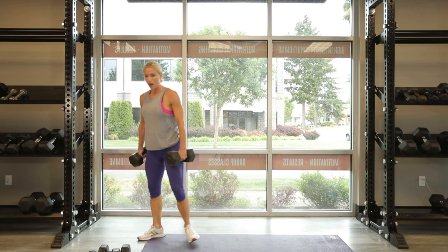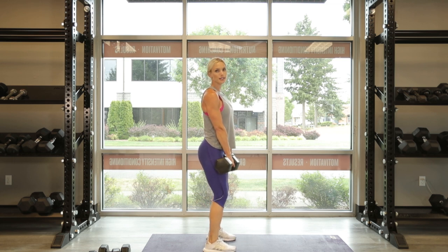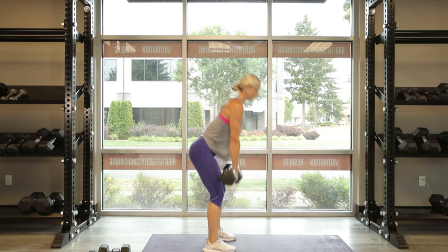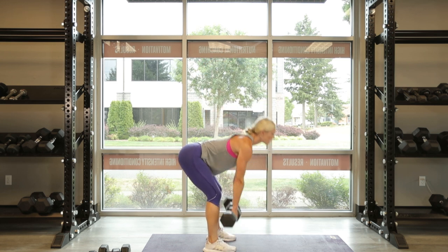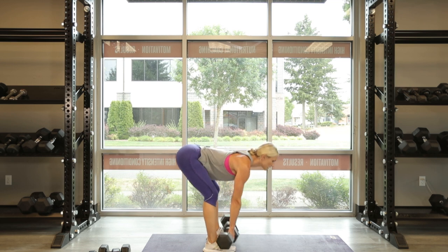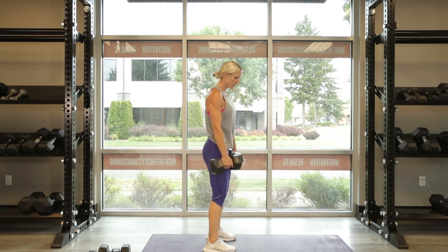I'm going to do 10 — grab a little heavier weight. Hinging down, let's go for 10. First exercise, second circuit. Down, down, down, and pull up. 10, 9, 8, 7, 6, 5, 4 — take your time on that negative — 3, taking your time to stretch the hamstrings and glutes, 2, and last one, here we go, 1. Awesome.